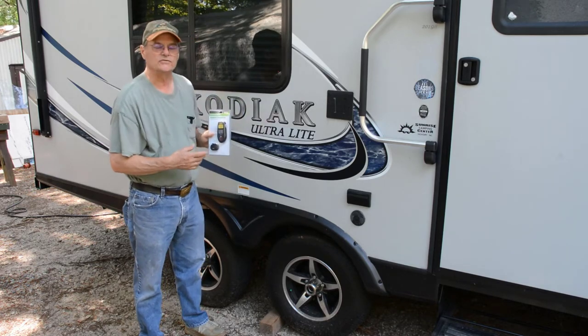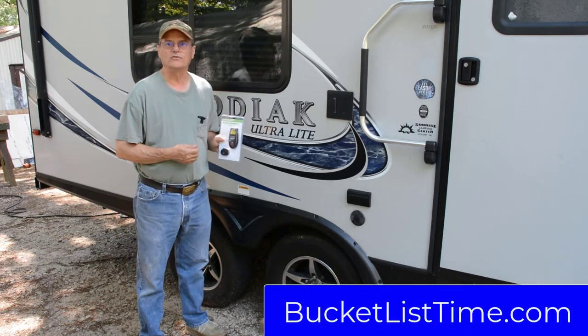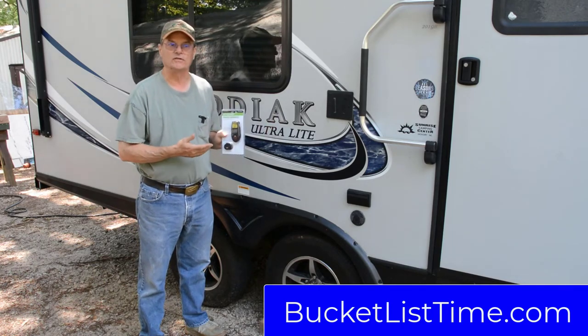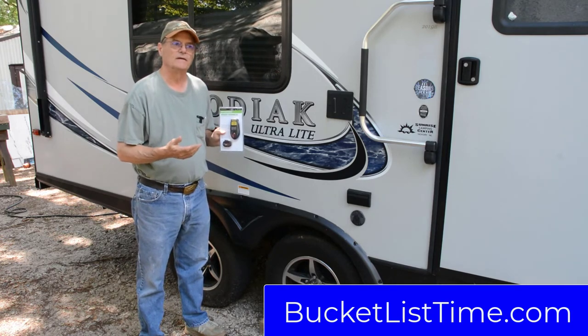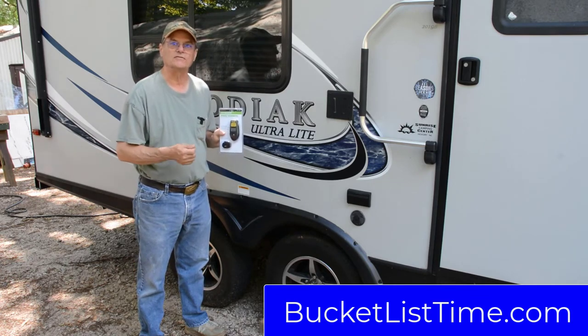As a side note, as you can see, I've got this Kodiak Ultralight camper. We also have a YouTube channel called Bucket List Time with Ann and Wayne, where we do videos about our camper as well as destinations and places that we go. You may want to check that out if you're interested in travel. I put a link in the description to Bucket List Time with Ann and Wayne.